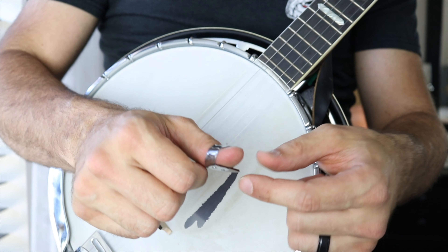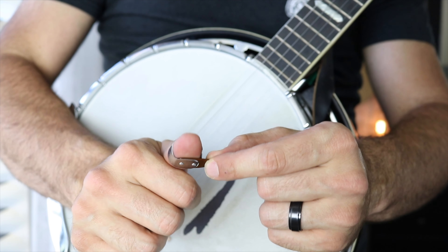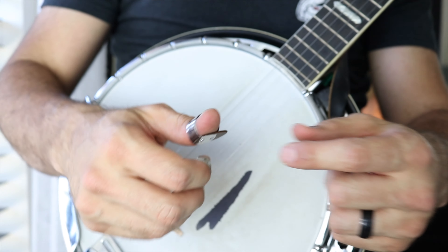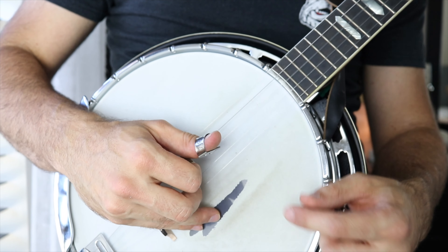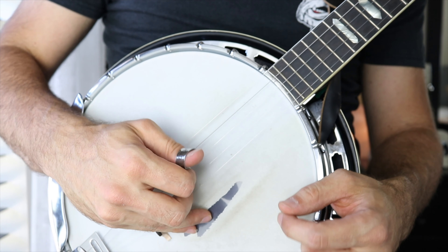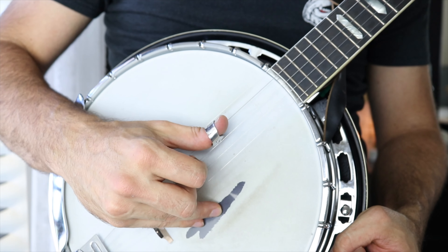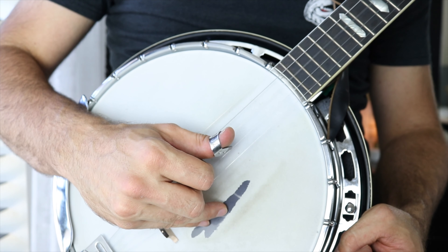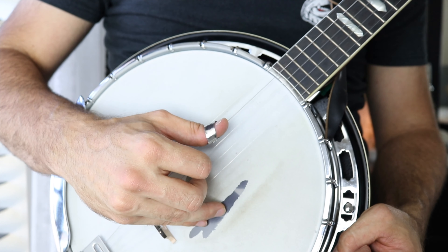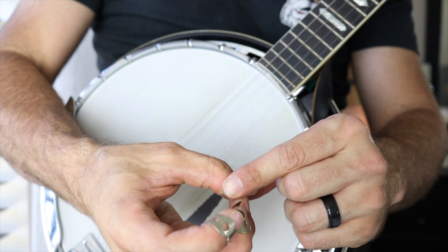One of the reasons why banjo players use these is because the pick itself is thicker and it's wider right there, so you can really feel that string. That flat wide part on the thumb pick keeps your thumb out. Your thumb needs to strike that string level and not curl in. That's one of the things that a wider thumb pick like that helps you do.